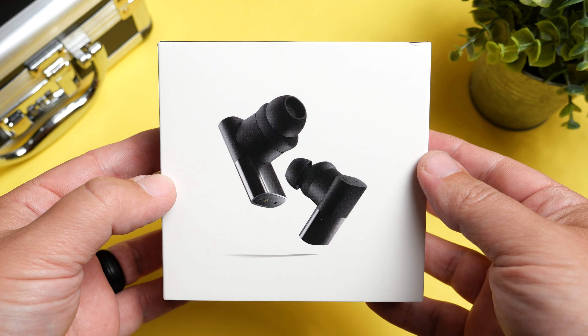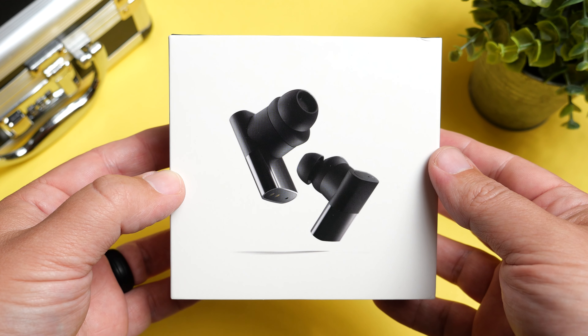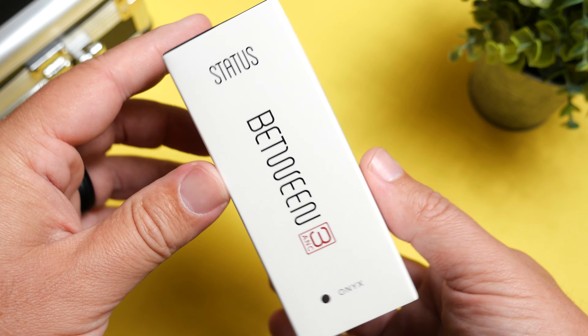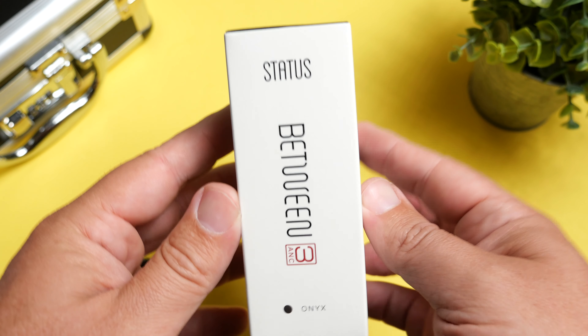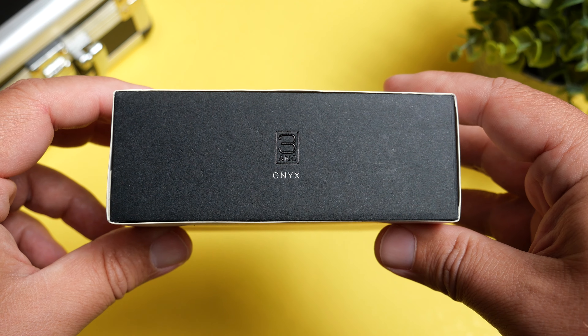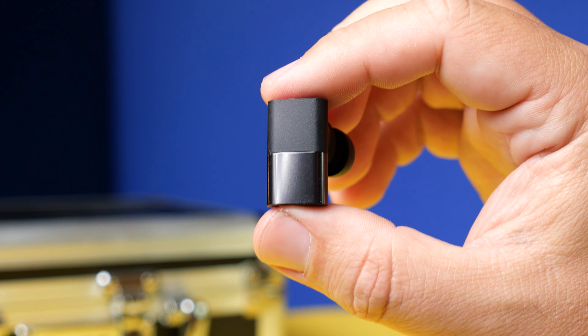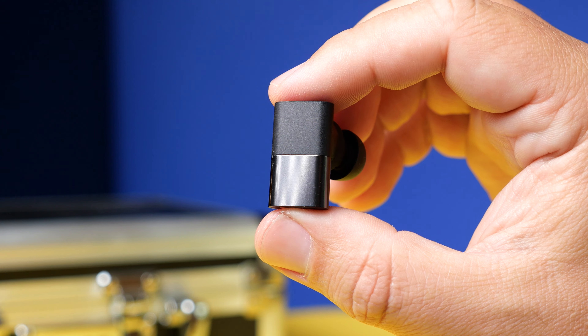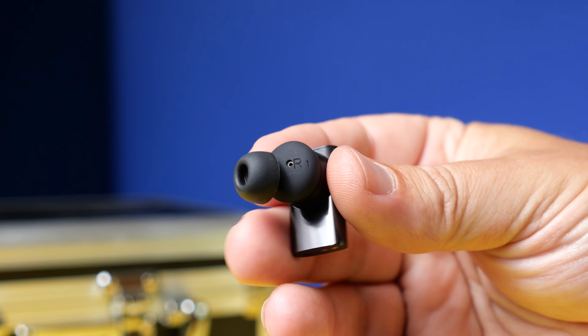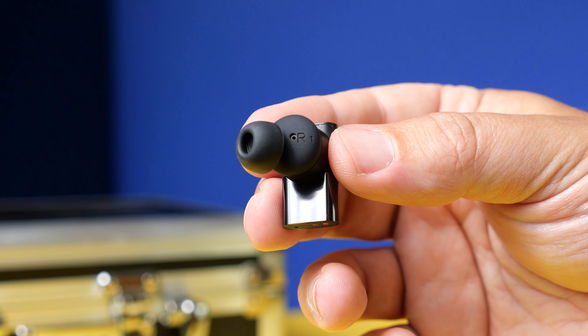Today we get to look at basically a pro version of one of my favorite pairs of true wireless earbuds. The pair we're going to check out is the Status Between 3ANC. Essentially what this is, is the Status Between Pros with some upgrades. These now have some very impressive features. We're going to talk about the sound, what all comes inside the box, and see if it's worth the retail price of $249.